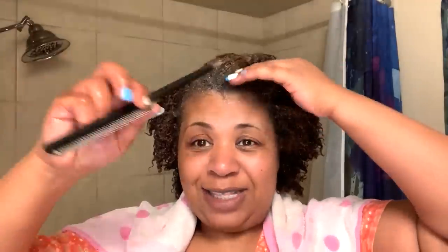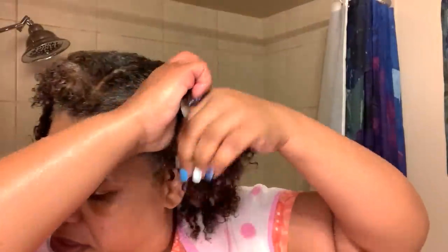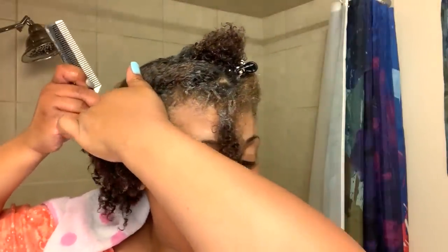Hair is wet — you can still hear the water running in the background. That's okay because, you know, I'm in my bathroom and y'all are in my bathroom with me. So hey, welcome to my bathroom! I'm going to put my hair in sections of four. I'm going to start in the back just so you all can see how I apply it, and then after that I'm going to speed it up so you can see how I apply it through the whole head.